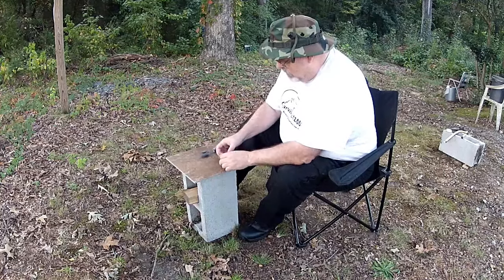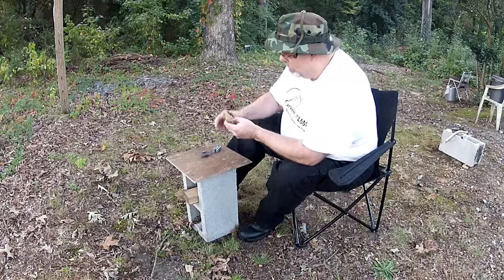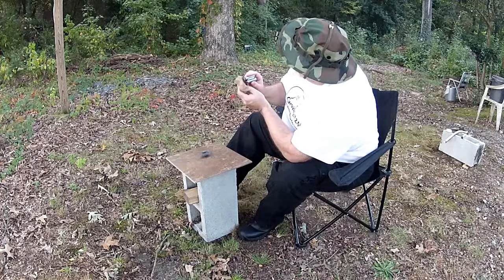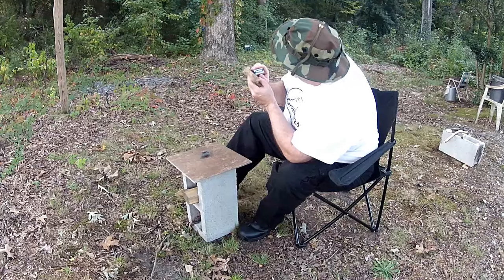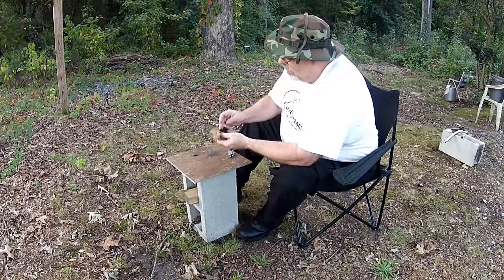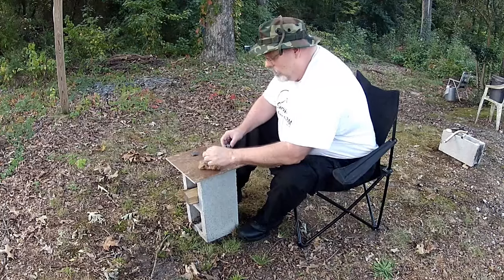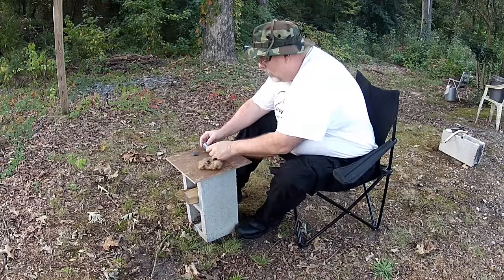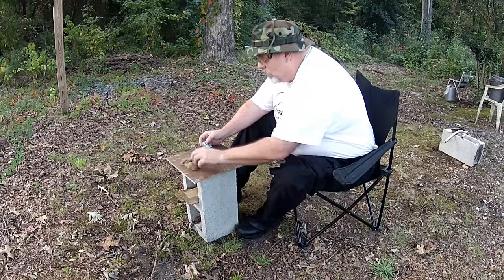What I'm gonna do is see if I can get a spark onto the char cloth. I'm gonna lay this right along the edge of the char cloth and let's see how this does — it should take a spark.